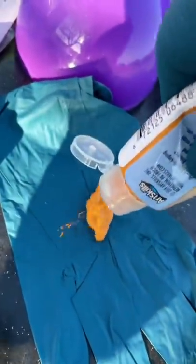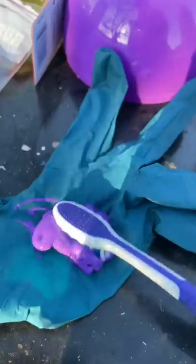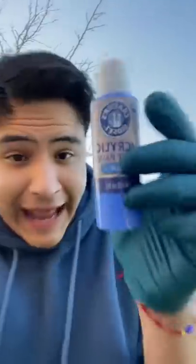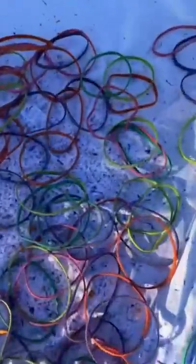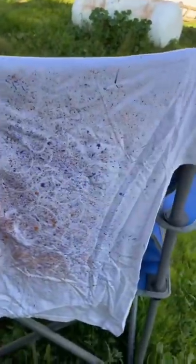Start off with some orange — flick, flick, flick. Now purple. And blue. All right, let's see how it looks. Mine doesn't look that great. Look at all those rubber bands. Would you guys wear something like this?